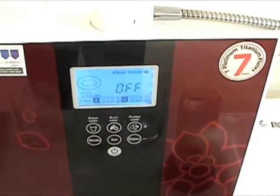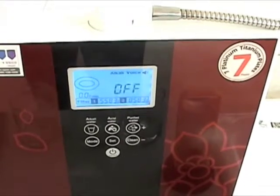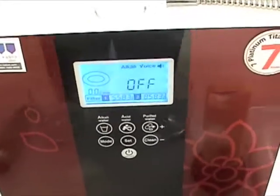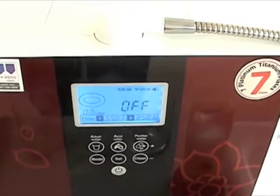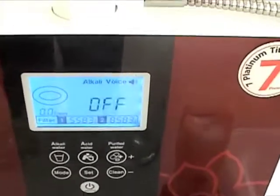There is a combination this machine can make that will ionize the water to the level that you want, making it the most advanced water ionizer on the market. Right now it's asking me whether I want the light of the screen to be on or off all the time. I like it to only turn on when the water is running, so I'm not going to change that.